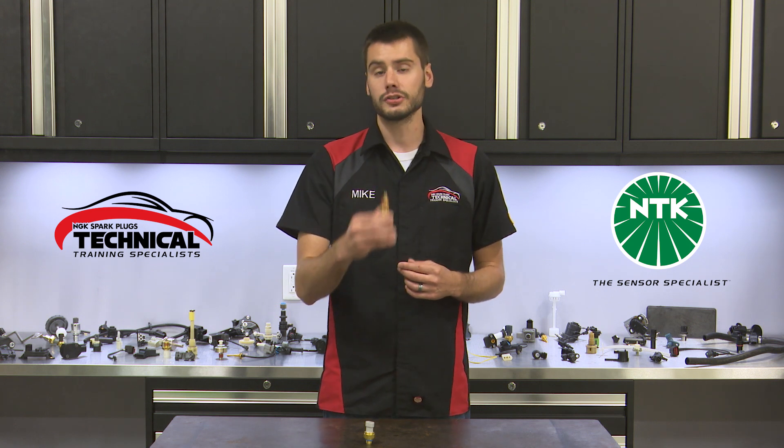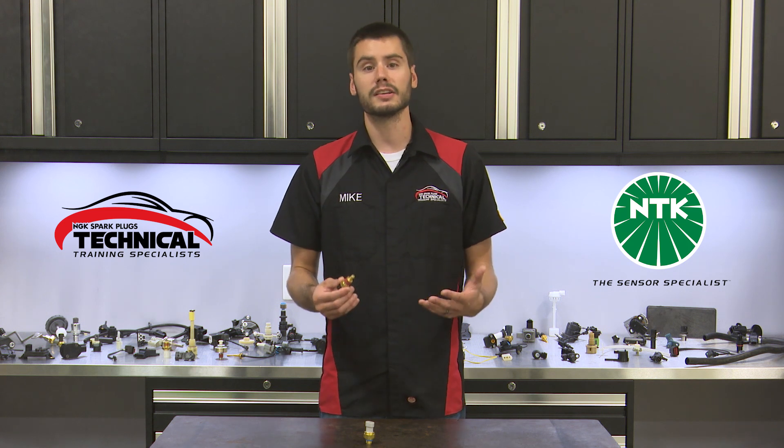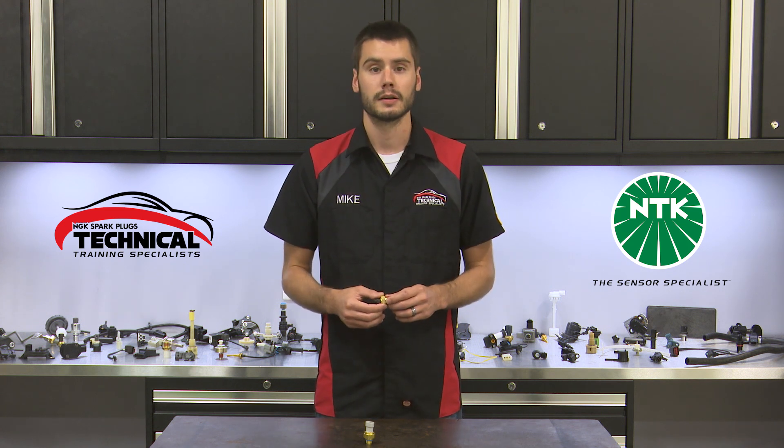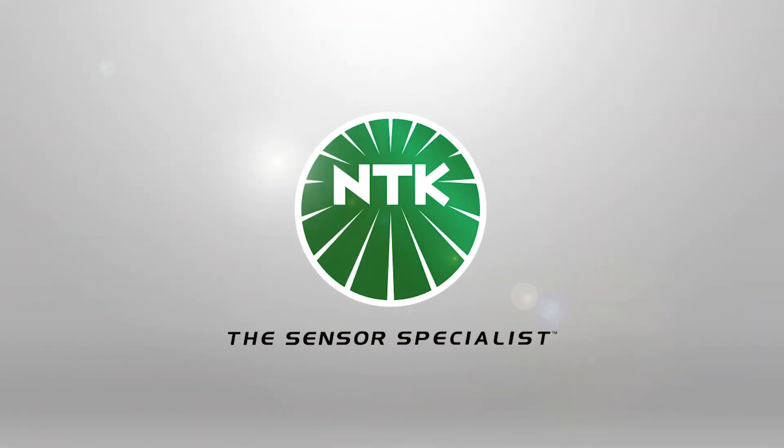So, why should you get yourself an NTK engine coolant temp sensor? As with every NTK sensor, you're getting yourself a premium quality product with outstanding support and industry-leading innovation that's been bred directly from our company's OE heritage. These attributes and more truly make NTK the sensor specialist.